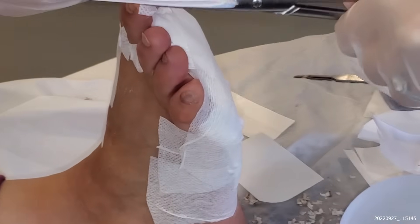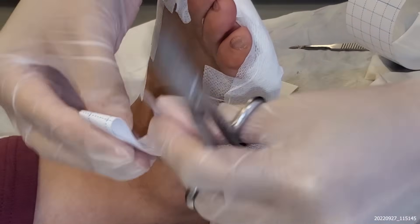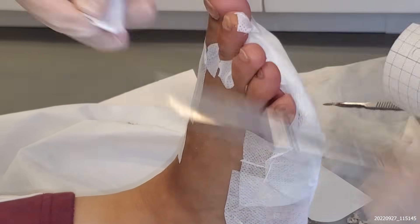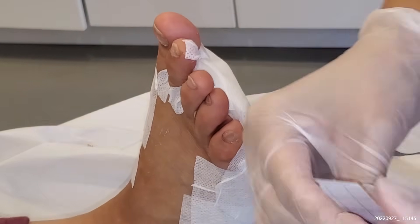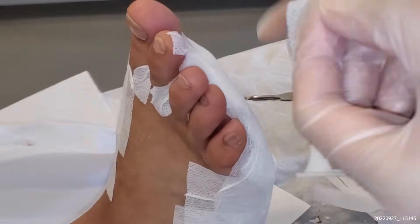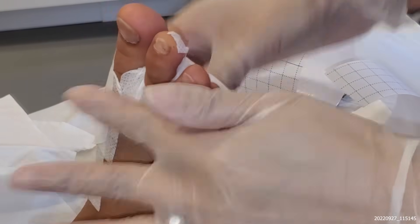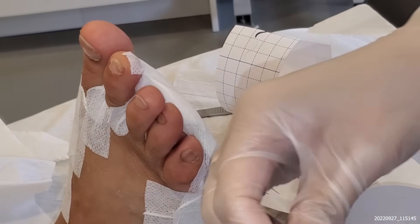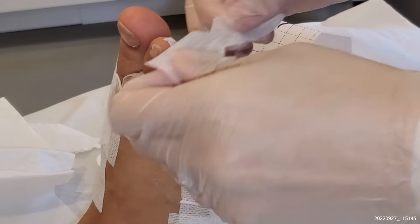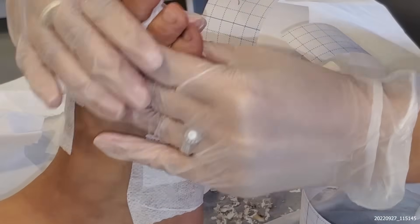So I'm just cutting and putting the dressing in between the toes. You leave the dressing on for one week — you walk around and it comes off — so you want to extra secure it. You create these little tiny corners; it just allows it to slot in very easily. You want to make sure it's not too tight.